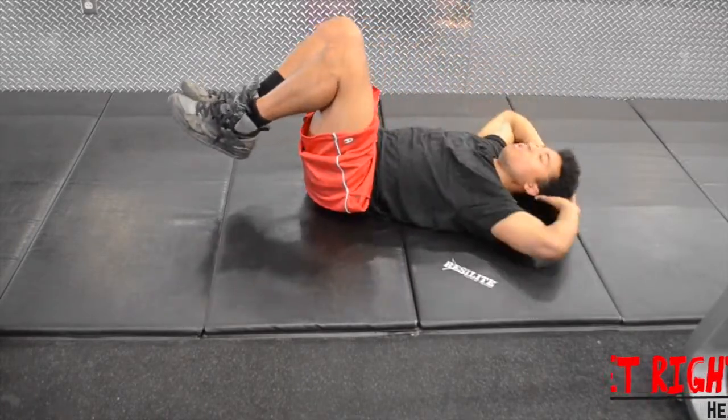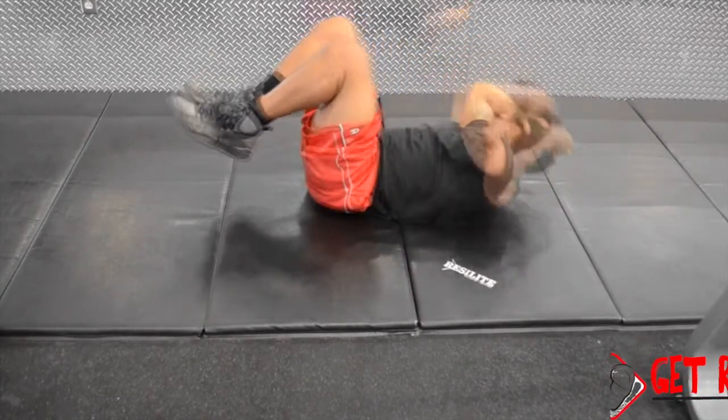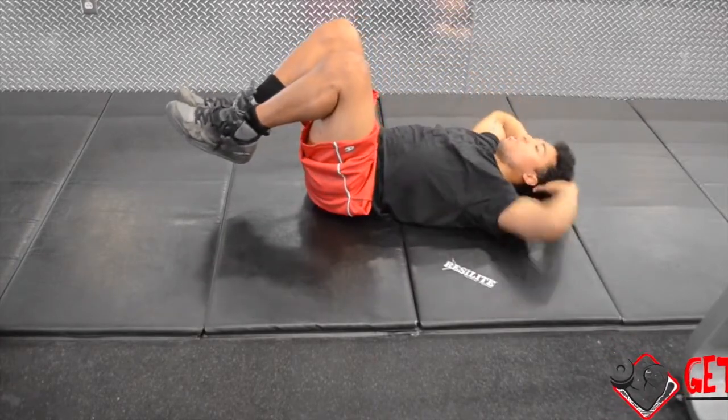Proceed to curl up and bring your right elbow and shoulder across your body as you bring your left knee toward your left shoulder, trying to touch. Go back to the initial position, reverse sides, and continue alternating.